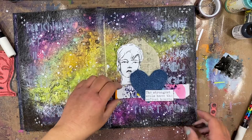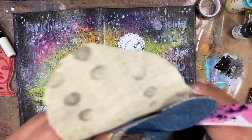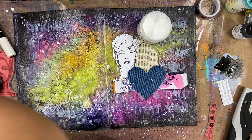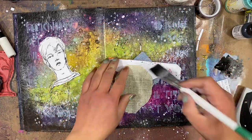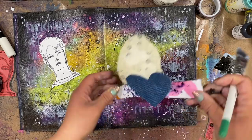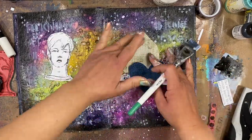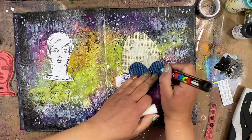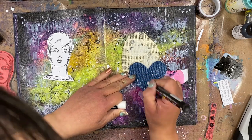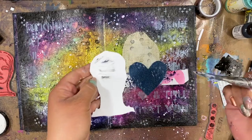Once I'm done with that I'm going to take my collage elements again and kind of fuss with them a bit. Then I take my tiny attacher and attach the big pieces together so that when I collage them down with the ultra thick gel medium they will all stay. It creates them as one element and then I can just glue them all down at once instead of trying to do them individually. I'm applying a generous amount of the ultra thick gel medium even behind the burlap — it dries relatively clear so it doesn't bother me that you can see it peeking through.